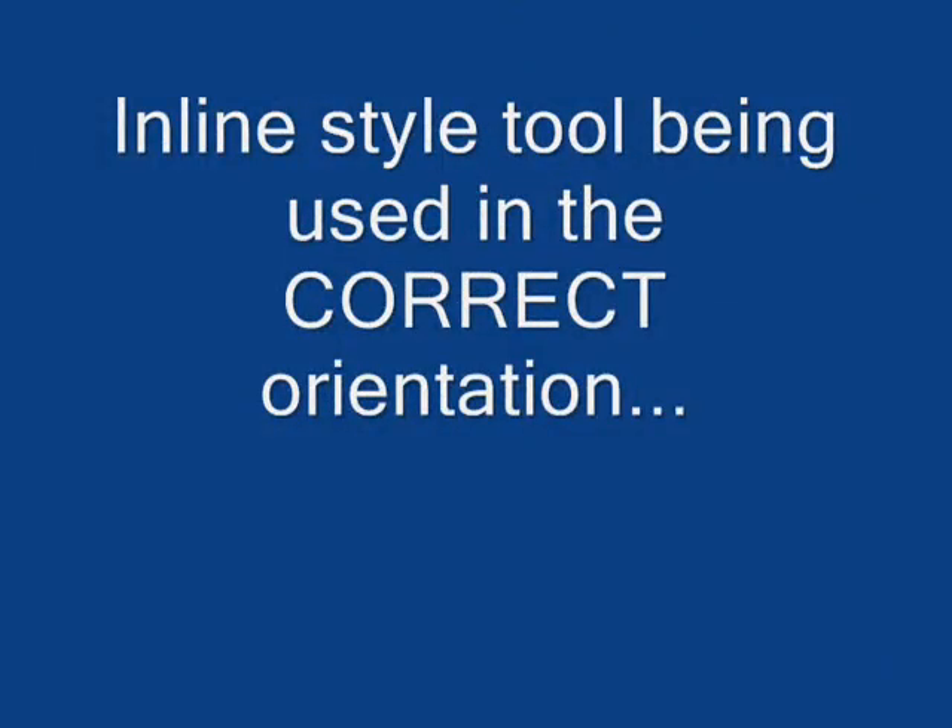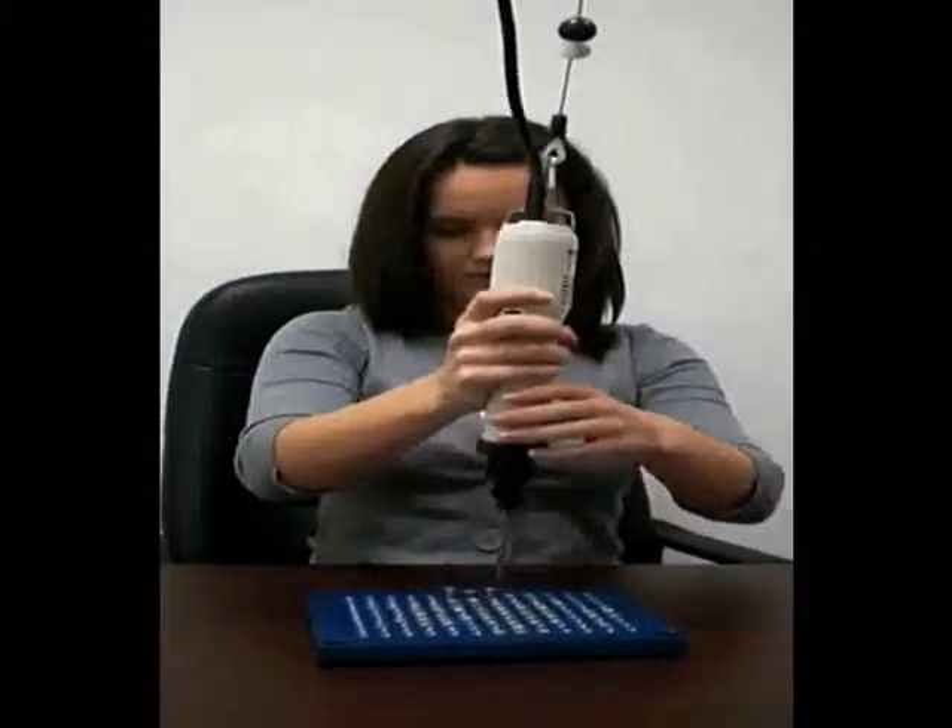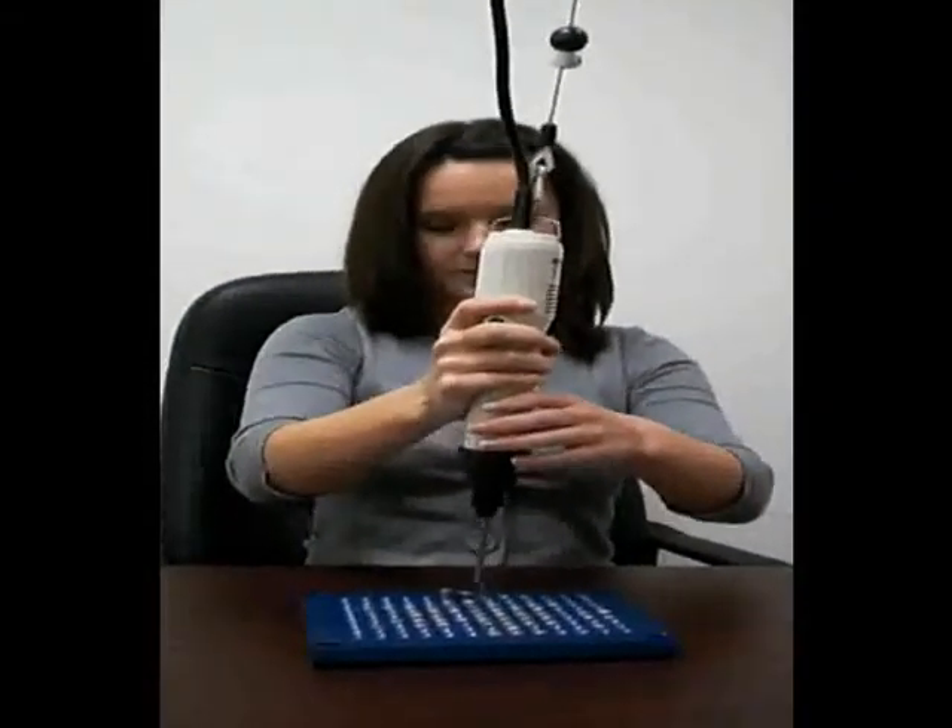The last segment shows an operator with an inline tool. As you can see, she can drive the screws in with no problem. This would be the most ergonomic choice for this kind of application.